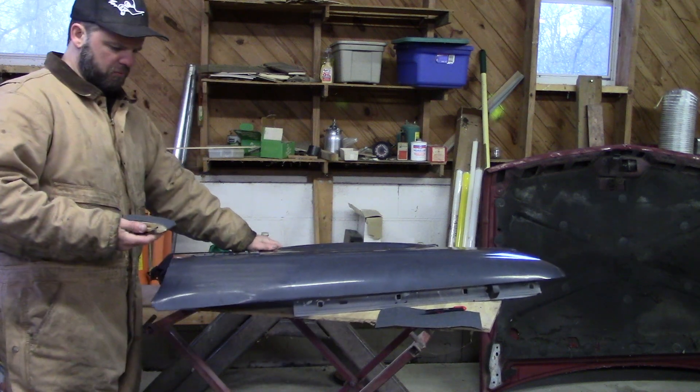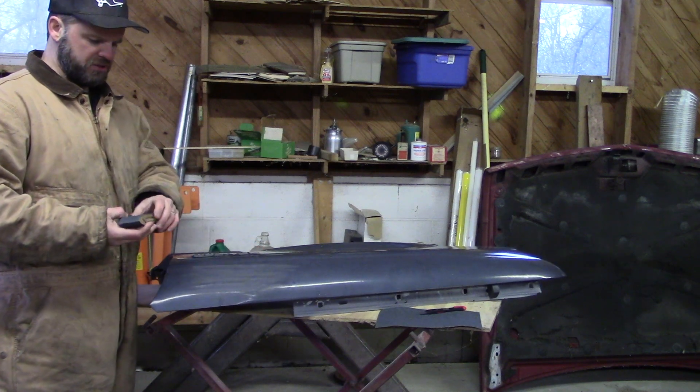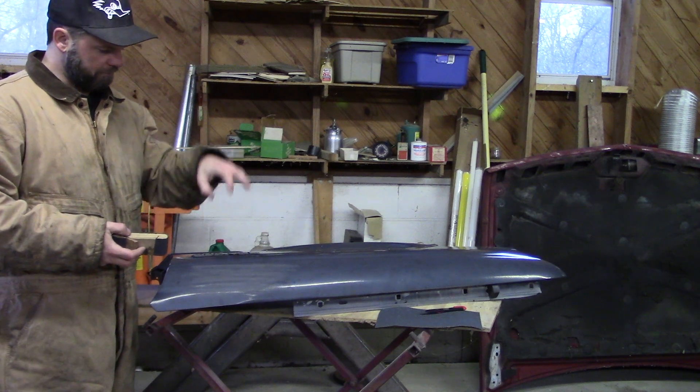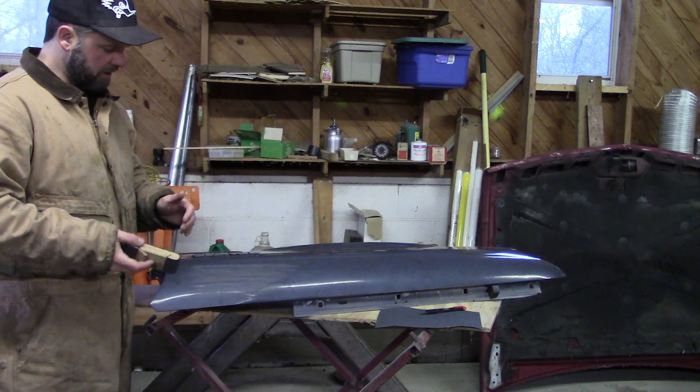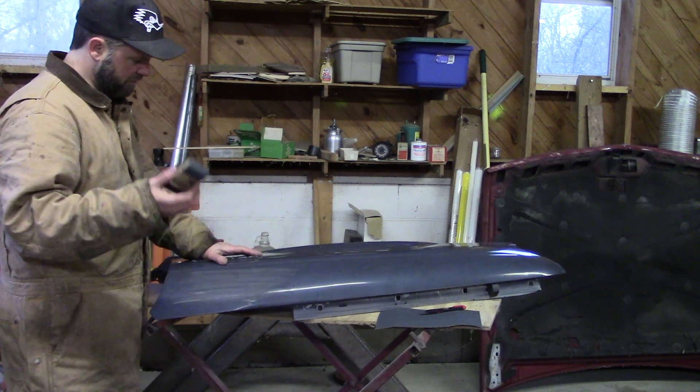One thing you will want to do as well is wash the fender before you sand, because if it's got any oil or anything like that on it, it will embed or burn the oil into the paint and that'll ruin your final paint job. So make sure you've got a clean fender before you start sanding.